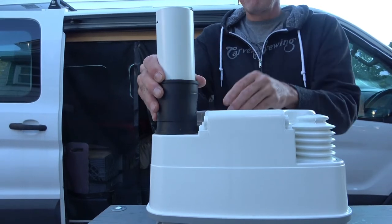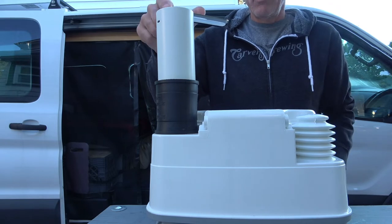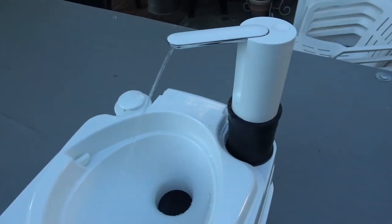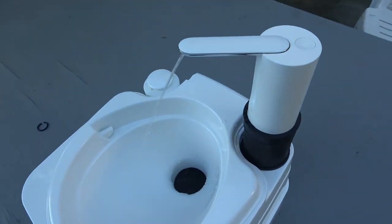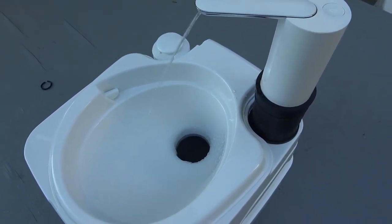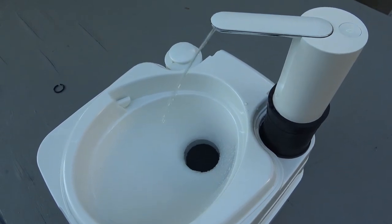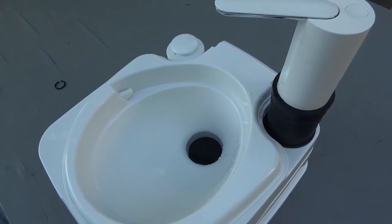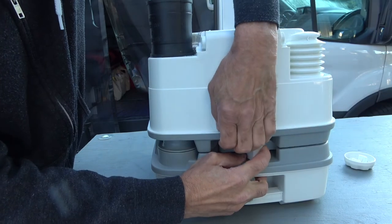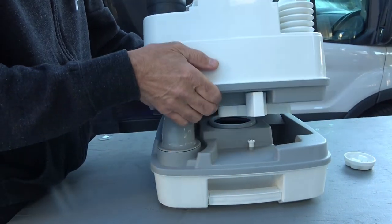And boom — you have an electrified, portable, rechargeable sink faucet using the water supply in the top tank. You can wash dishes, brush your teeth, and it lasts for 10 seconds or you can turn it off quicker than that. These two portions detach and you have what I'm calling a gray tank on the bottom.